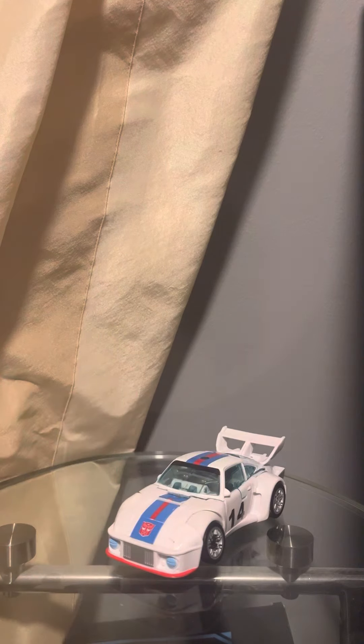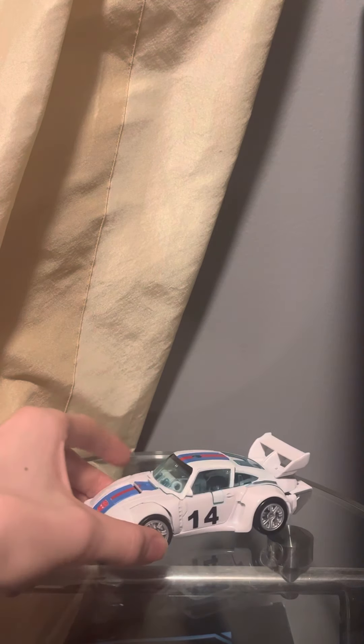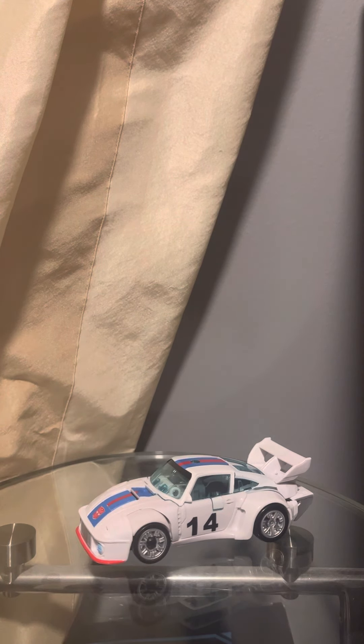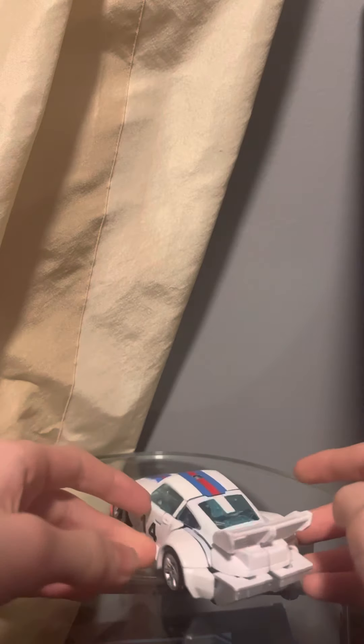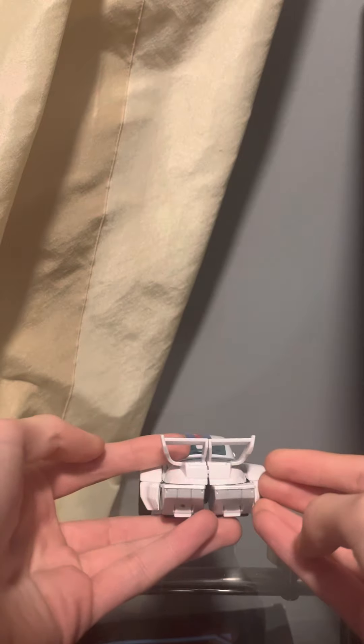The first thing to note about this figure is that on the side of the door, it actually says 14 when it's supposed to say 4. The reason that it says this I'm unaware of, but that's something to note about this figure. Another thing to note is that the entirety of the roof is transparent plastic, and the feet are completely visible from the back of the alt mode.